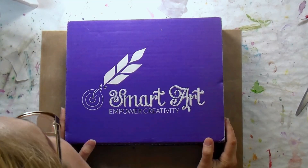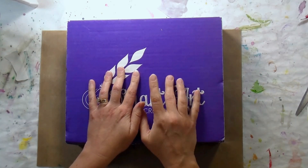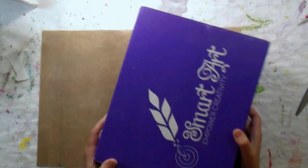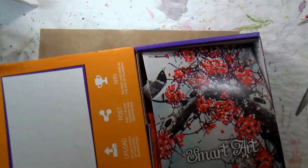Hi there, Lindsay here the Frugal Crafter. Today we're gonna look at this month's Smart Art Box. It will be the February box 2017 and it came when I was on vacation, so let's have a peek and see what's in here.